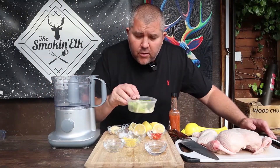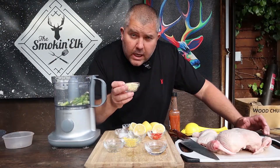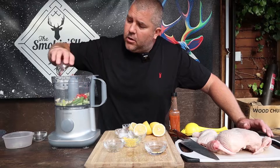We're going to start with three or four spring onions, white and green bits, four cloves of garlic. I've got three red bird's eye chilies here — you don't have to put three in, you can adjust it to your liking, but in they go.